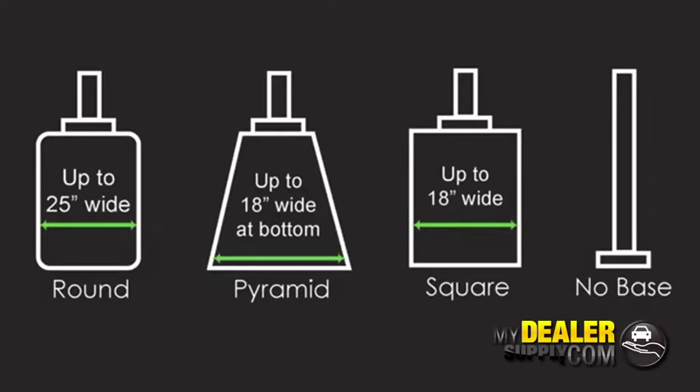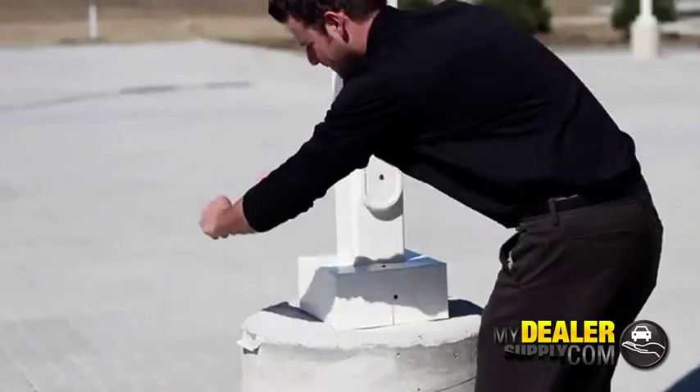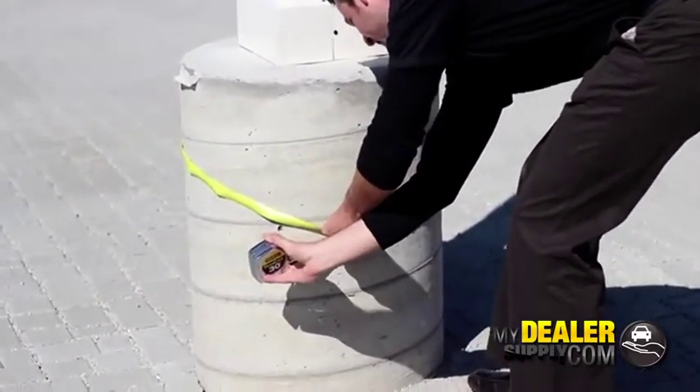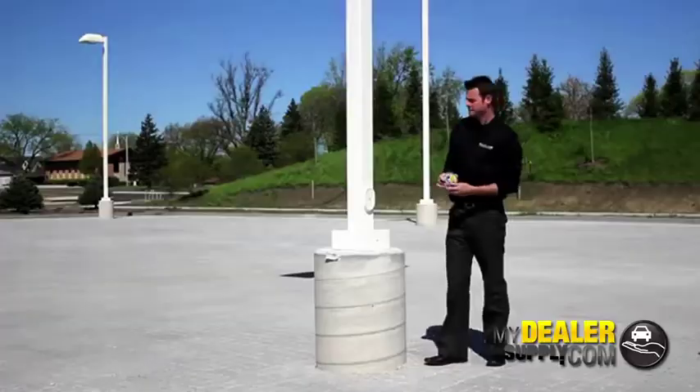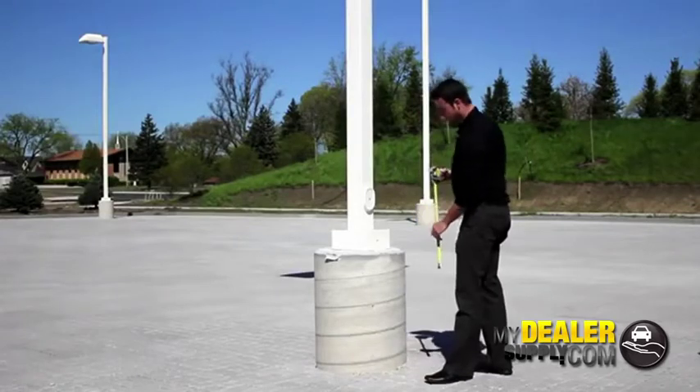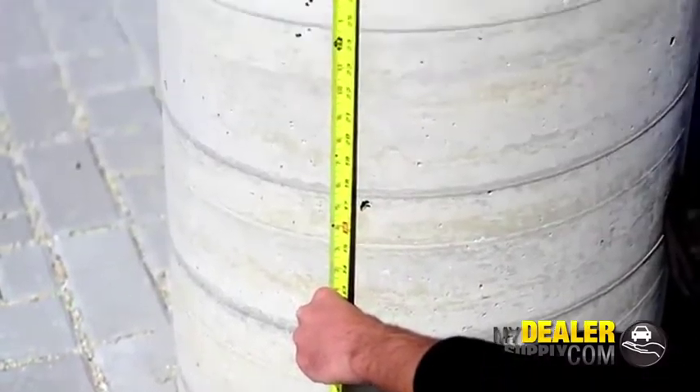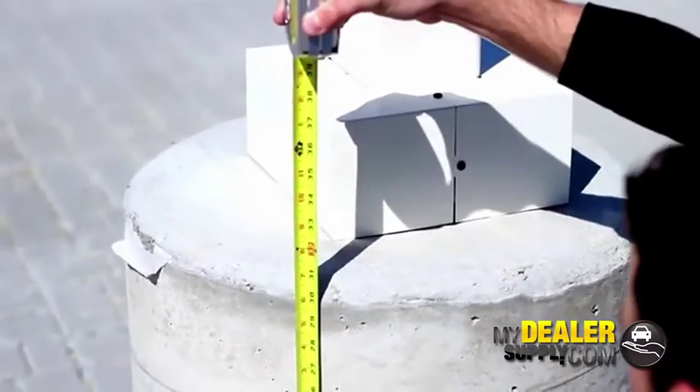Cement bases come in four shapes. Most common is round like this, which you'll measure the circumference. We're at roughly 77 to 78 inches. Next you'll want to measure a quick height — measure from the ground to just above the anchor bolt cover. We're at about 36 to 37 inches or so.